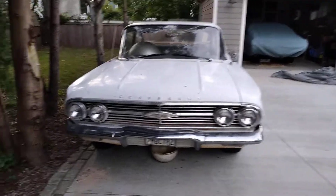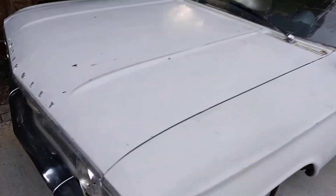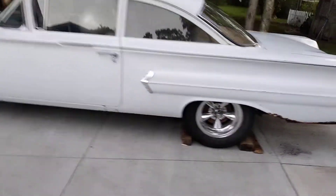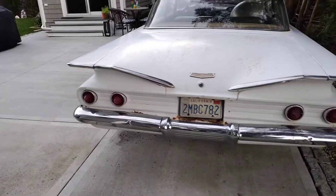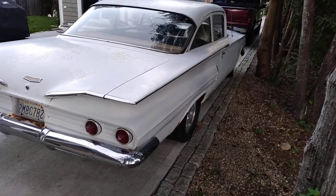That's my wife's exercise ball in the front seat. Overall, really cool vehicle. Nice to see it run again.